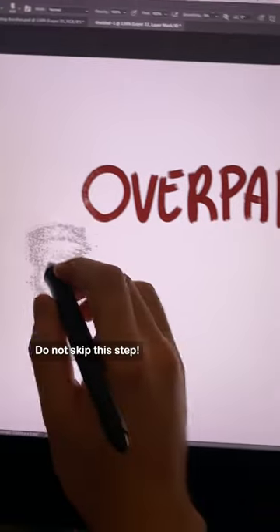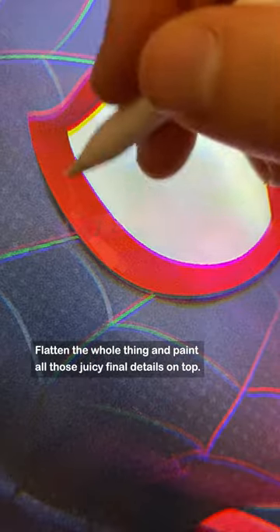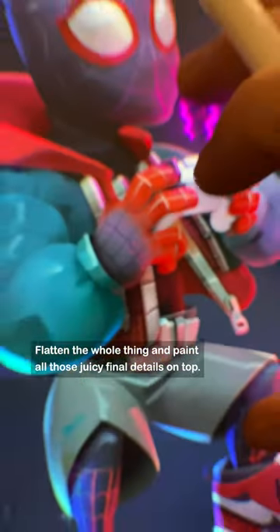The final step is the overpaint. Do not skip this step — flatten the whole thing and paint all those juicy final details on top.